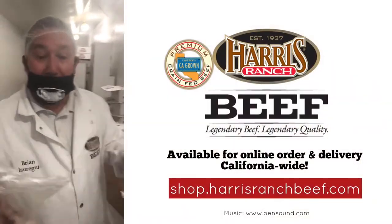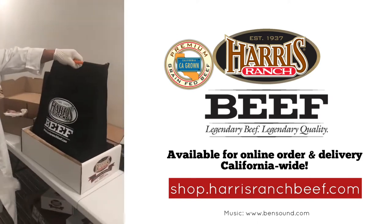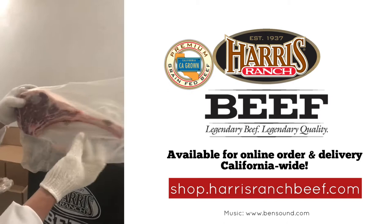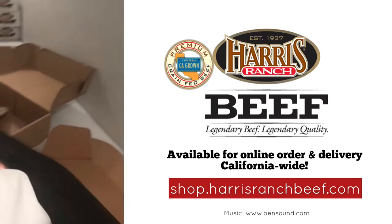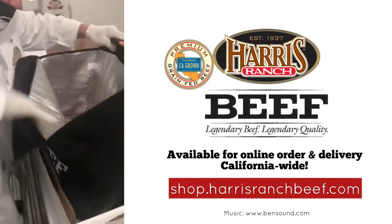Check it out everybody. We're packing in our new packaging here at Harris Ranch Beef Company — the new insulated bag along with the new tomahawk chop.